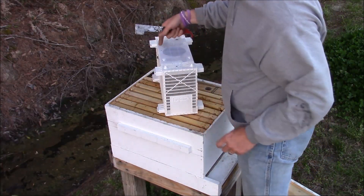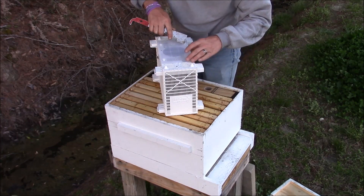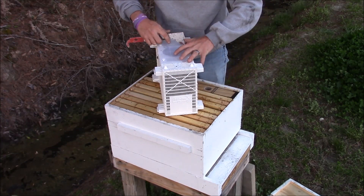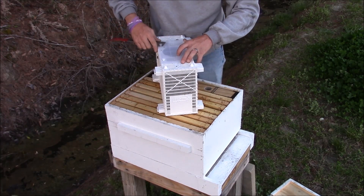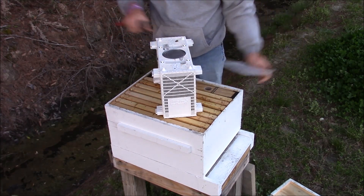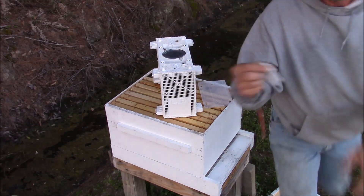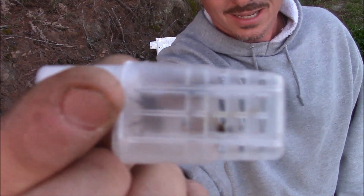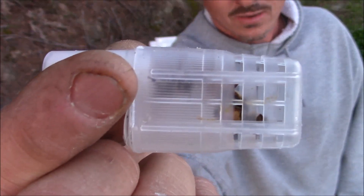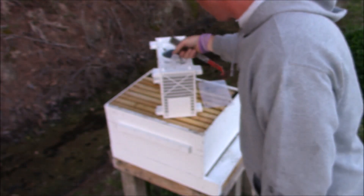These queen cages — the queens are actually up top. What you have to do with these: there are two little flip tops right here, you pull these little pieces up just like that. Then you have your queen in the cage — she's hiding where you can't really see her. That's the queen in the cage.